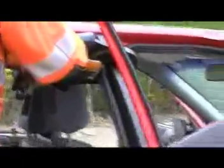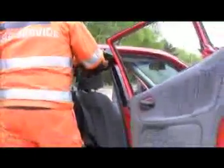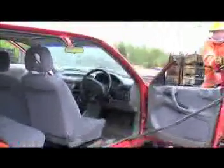Going in for a cut at the top of the B-post. As I said, leaving that to last — there's no problems with that encroaching on the casualty's head. The rip is now complete and we should hopefully be able to fold away the whole section.